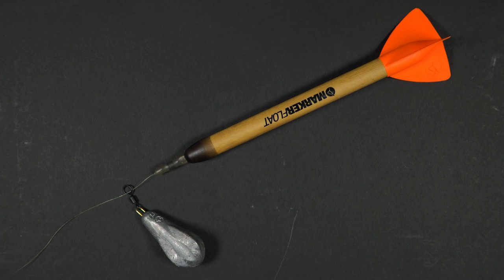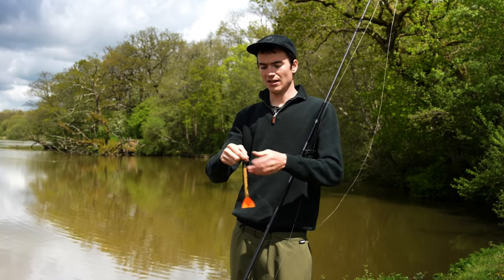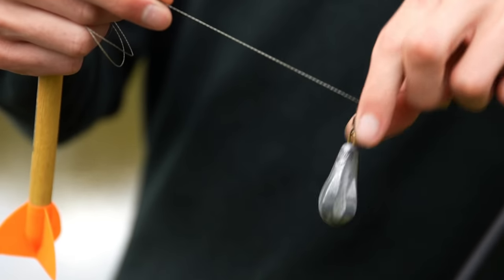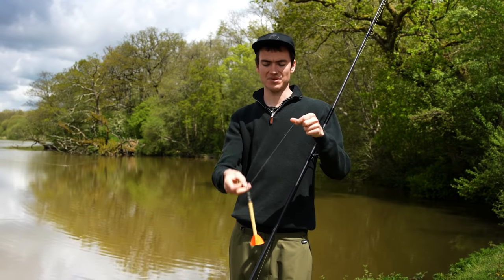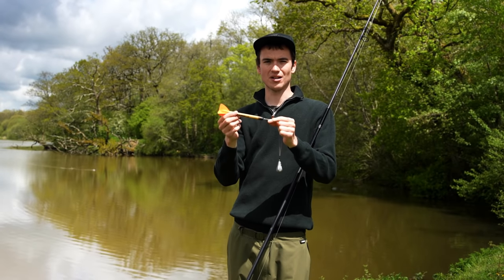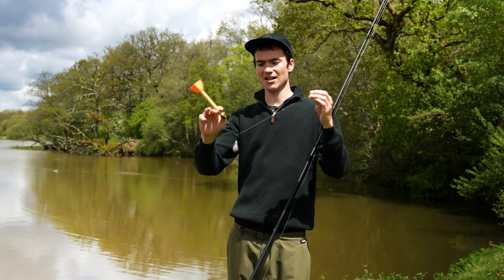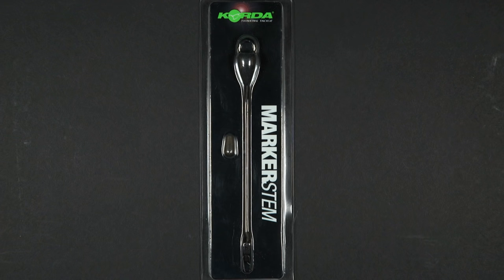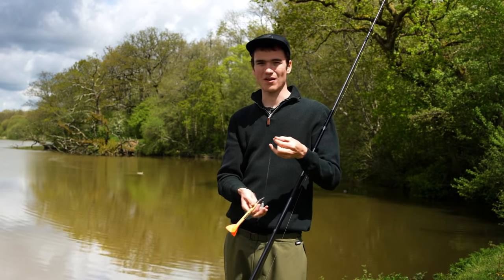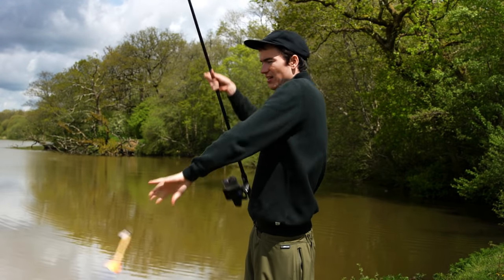My marker float setup uses the same rod as before, with braid on the reel because braid doesn't stretch. Running on the braid is a large lead — using a big lead helps a lot because it will anchor your line in position and allow the float to pop up above it. At the end I've looped on a marker float; it's got a little sleeve over the top of the swivel to keep it neat and prevent tangles. Also available is a marker float stem that sits underneath the float and helps pop it up if it's very weedy, but on somewhere like this where it's not choked with weed this setup will pop up just fine.